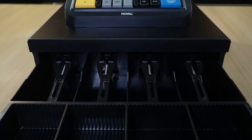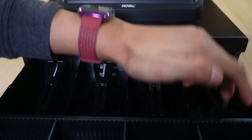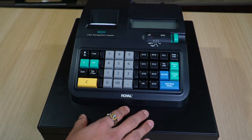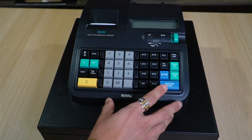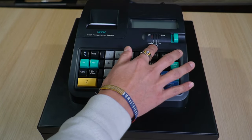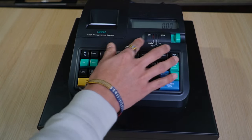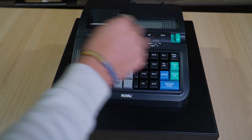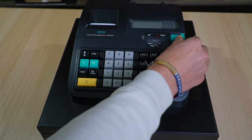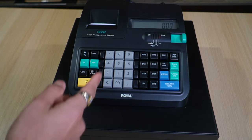Here's a closer look at the bill slots. Now for the most important part — programming the cash register. Going over the key buttons: there's the power button, REG 1 (register with receipt paper), REG 2 (no receipt paper), X and Z for customization, and Program to configure settings such as time, date, and tax.